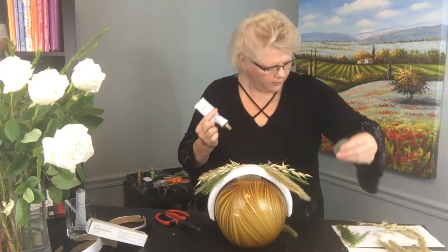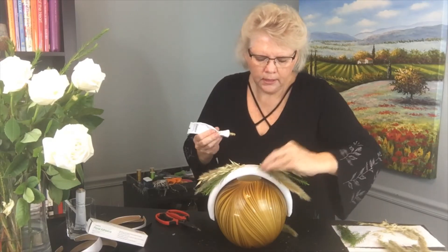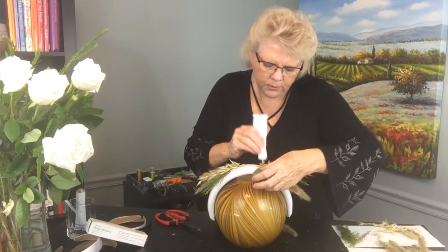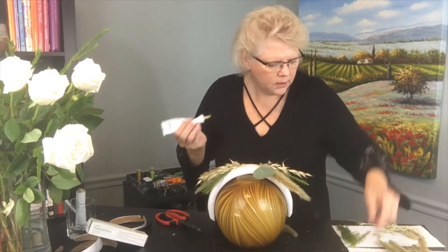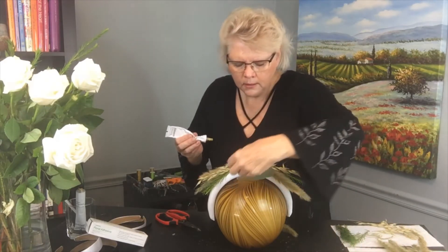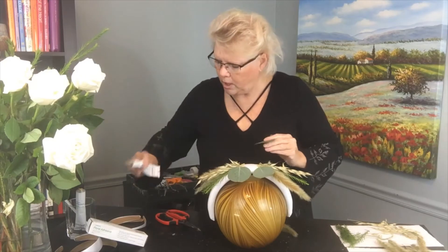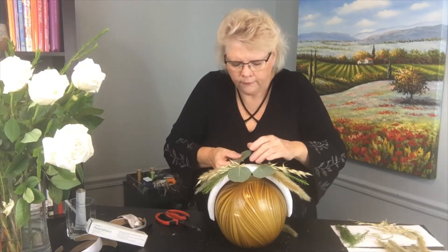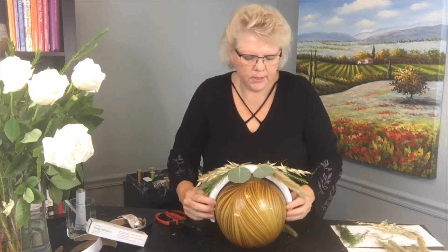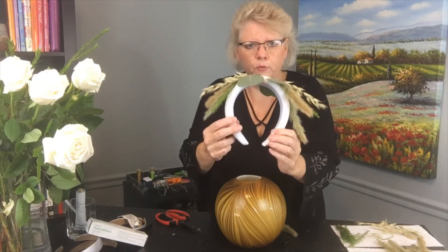Let's do a little bit of silver dollar eucalyptus — just a little bit on here on both sides, tucking that in. As soon as I get these attached — glue on this, glue on the fabric — and it's going to stick really well. As you can see where we're going with this, we're just creating our framework.